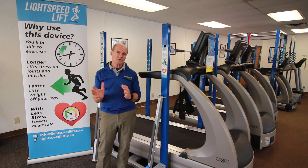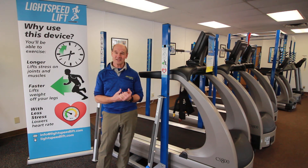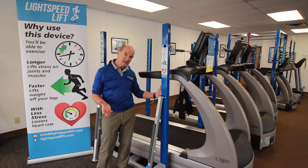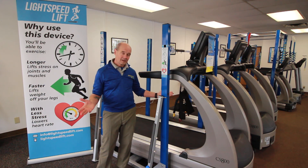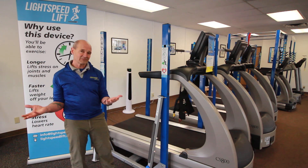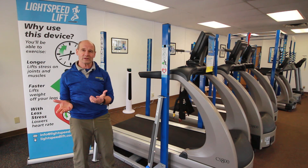I want to show you today how the Lightspeed Lift sets up around any treadmill. As you can see, we've got this frame set up around a regular professional grade treadmill, but it will fit around any treadmill.